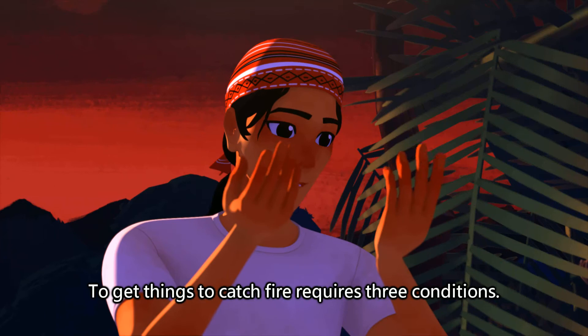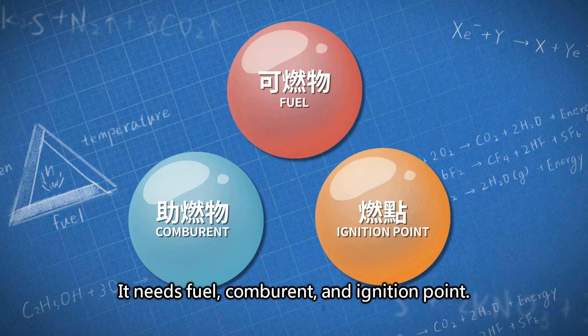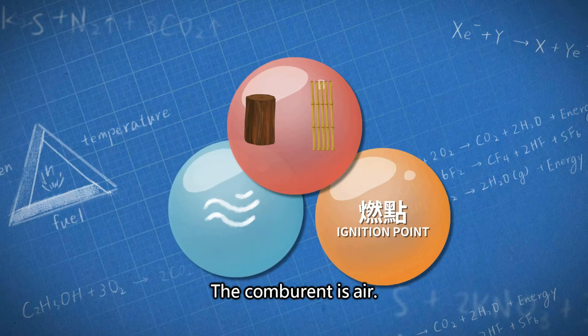To get things to catch fire requires three conditions: it needs fuel, oxidant, and an ignition point. Fuel is anything that can catch fire — for example, wood and bamboo. The oxidant is air.